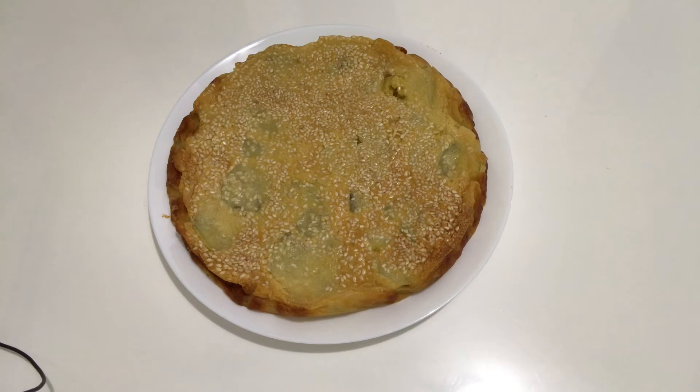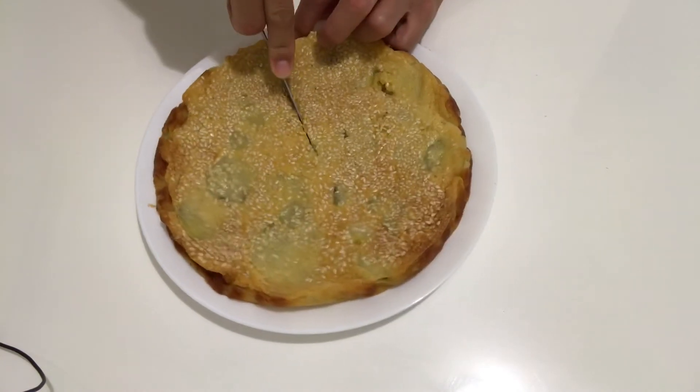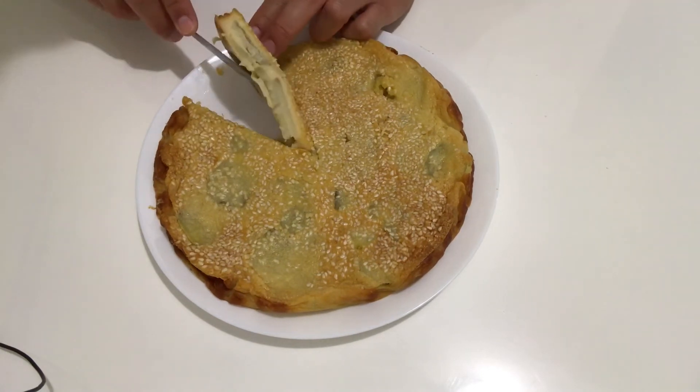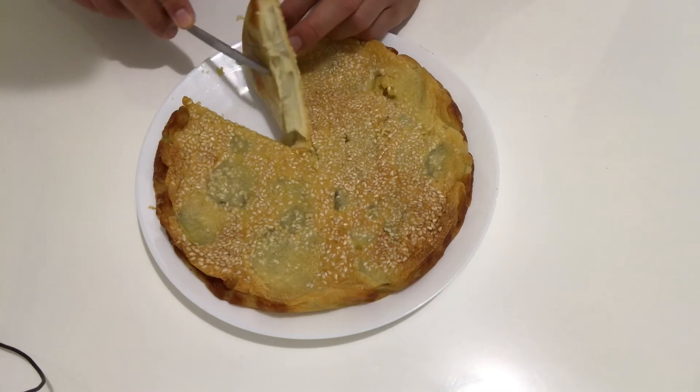Alright guys, finally this sweet potato cake is ready. It doesn't look very fancy but I can tell you it smells really good. I've got a couple of layers of this sweet potato and I'm going to cut one slice off and try it. Here we go guys!